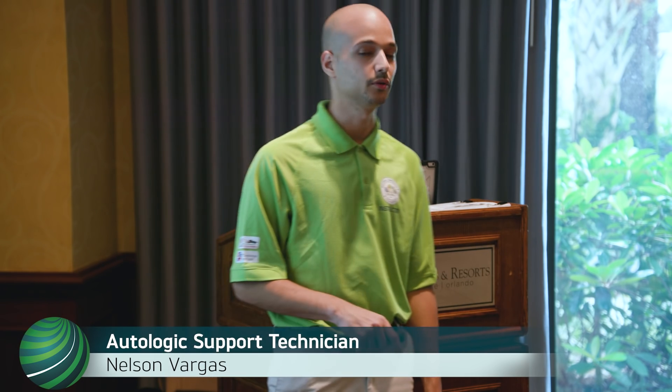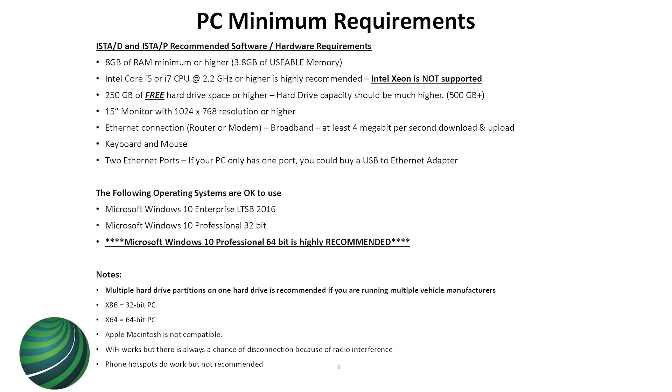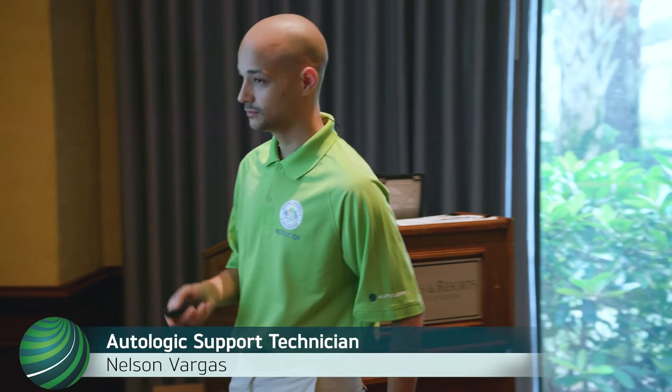If you try to install ISTA on Windows 7 you'll get weird errors and never know why. When searching for a PC, x86 is 32-bit and x64 is 64-bit — you want a 64-bit computer. Apple is not compatible. A lot of people also want to know if you can program over hotspots or connected to your phone — it's one of those things that could work, but you don't want to do it. You need a constant connection to the BMW server the whole time for programming to pass properly.